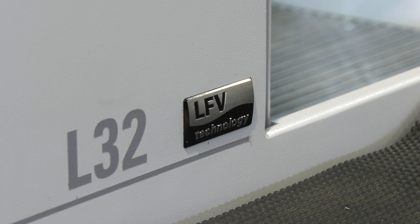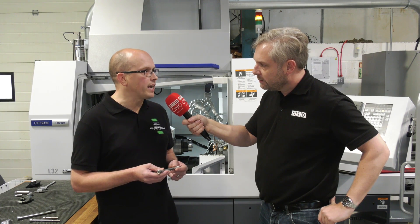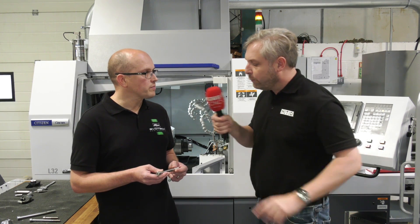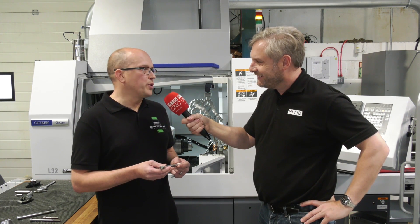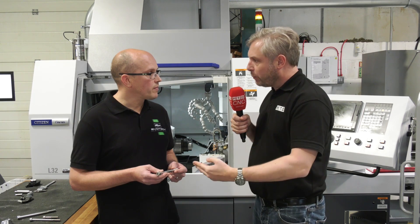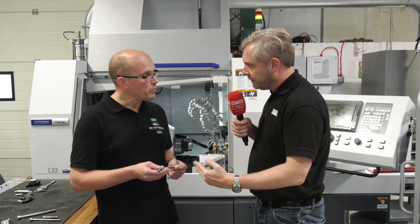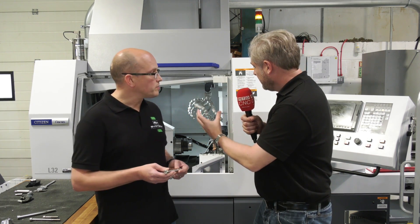The LFB is only on the main spindle, but the primary cut is on the main spindle and then LFB really does kick in and allow you to take those big, heavy cuts. We've gone up to six millimetres depth of cut, typically four to five millimetres in one go. It also eliminates operator intervention — you don't have to polish it or anything afterwards; it comes off the machine absolutely exquisite.